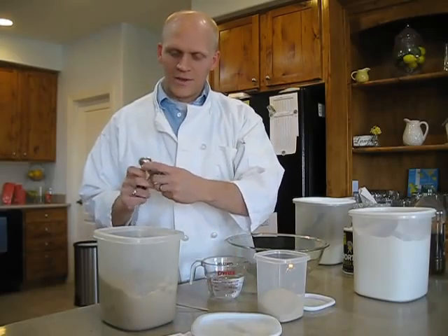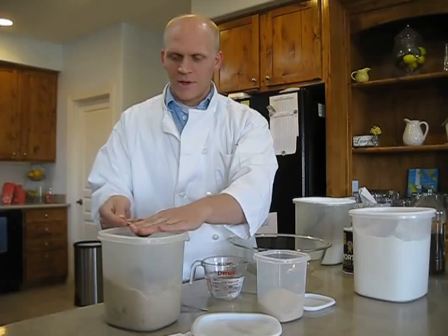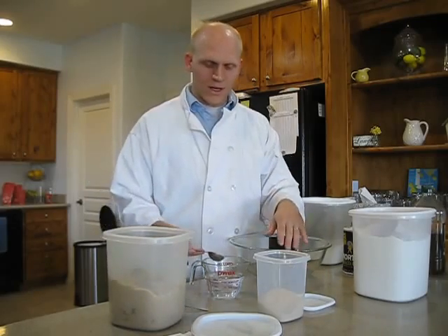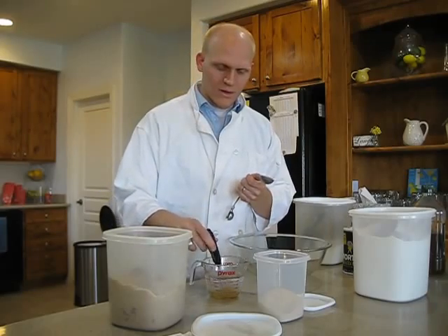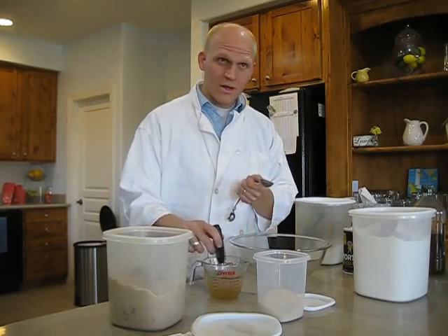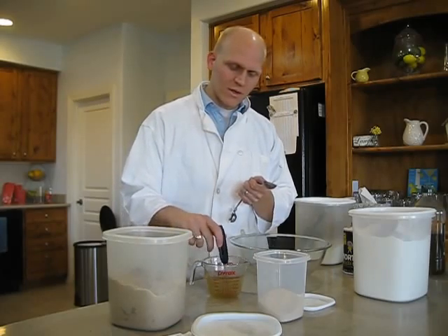What we're going to do is take one tablespoon of brown sugar — I said teaspoon, sorry, it's one tablespoon. We're going to add that in there and mix it around, make sure it gets incorporated. We're looking for a temperature of about 115 degrees.